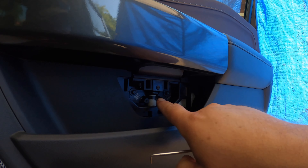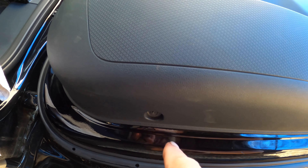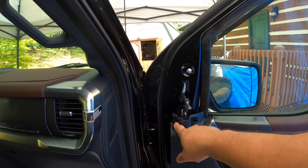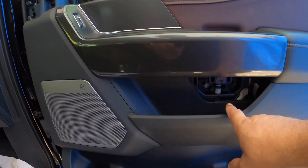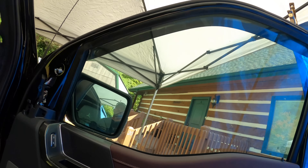There are two seven millimeter screws that need to come out next. Keep in mind that these are at an angle — they're not straight in — so be careful when you put them back that they go back at an angle. There's one here and another one right there. So far we've removed the first cover with four attachment points, one seven millimeter screw, the second cover with two seven millimeter screws, and these two seven millimeter screws down here.